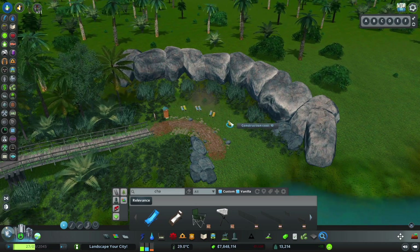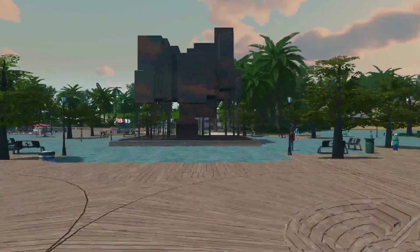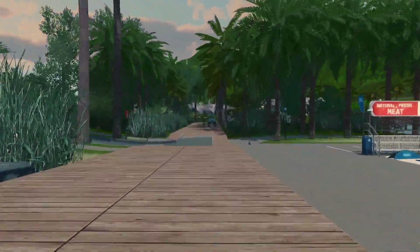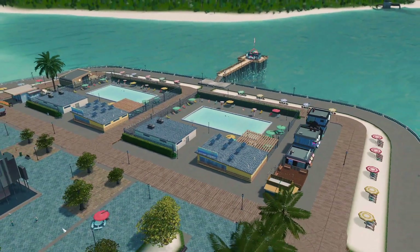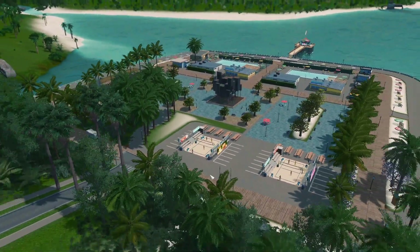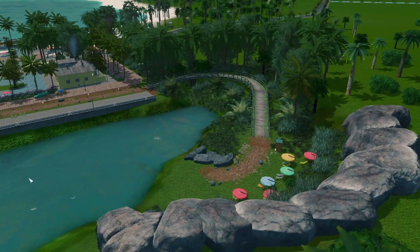I think it turned out so cute — I'm obsessed with this whole thing. This is probably one of my favorite detailing mini-builds so far. I would love to come here and take a dip in the pool right by the ocean, or walk over to the swimming hole and jump into the ocean. If you like short and simple detailing builds like this, you would also like this video right here. I hope you all have a joyful day and I'll catch you next time.